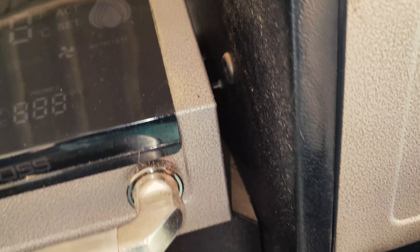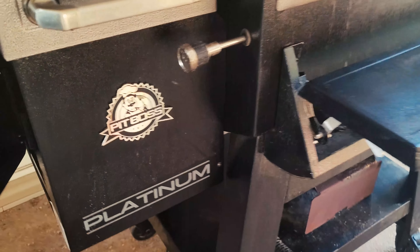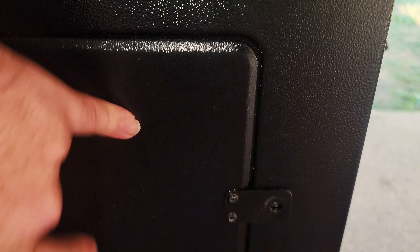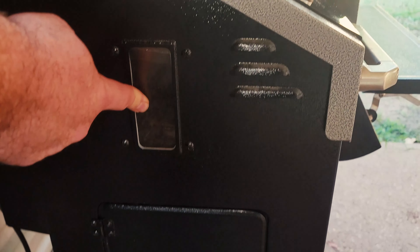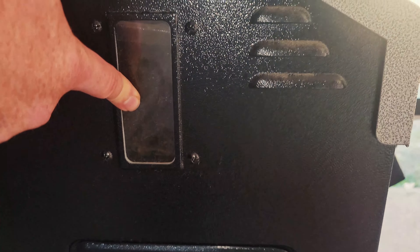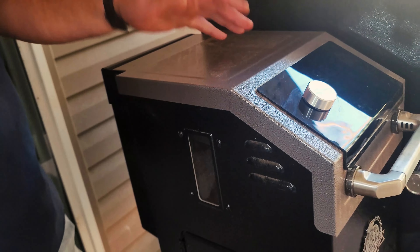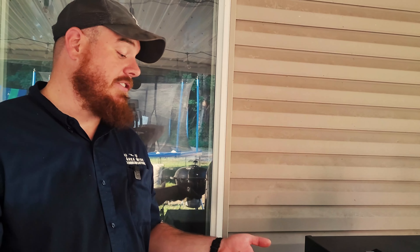Another thing I really like is this auger door right here. If you ever have a pellet jam, they give you this little easy access door so you can pull it out and remove the pellets that jammed it up and then just continue. Right above there, you have a pellet window so you can monitor how many pellets you have, and the grill is smart enough to notify you through the app when you're running low on pellets.